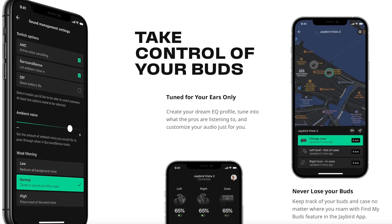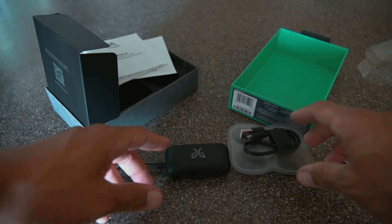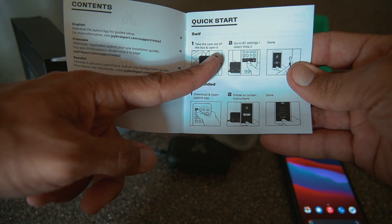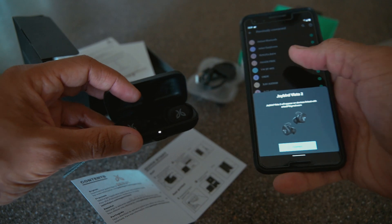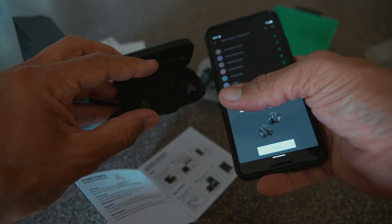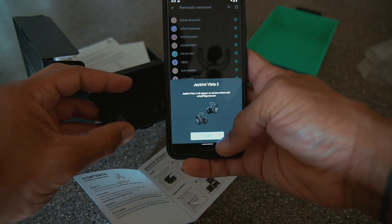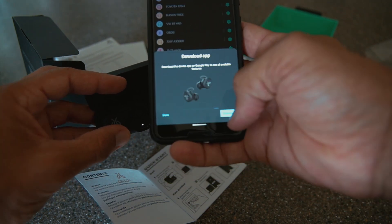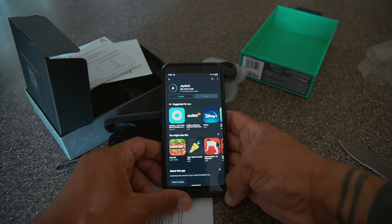I like the fact that you can customize the EQ. I think these have a Find My feature, so if you lose them you can track them. Let's go ahead and set up the app. We're going to take the case out of the box and open it, go to Bluetooth settings, and select VISTAS2. Simply by opening them I wasn't getting them in Bluetooth settings, so I had to hold down the button in the center. Then a pairing popup appears, similar to AirPods. Hit connect, then download the Jaybird app from the Google Play Store.